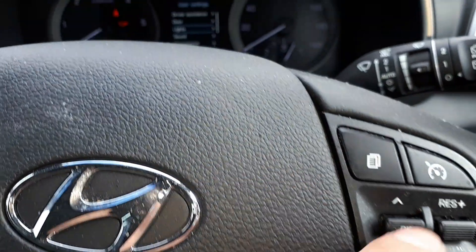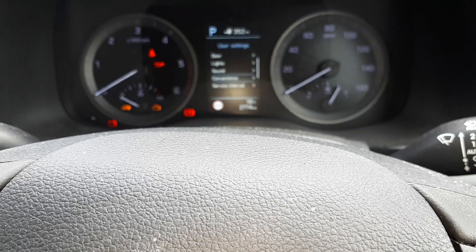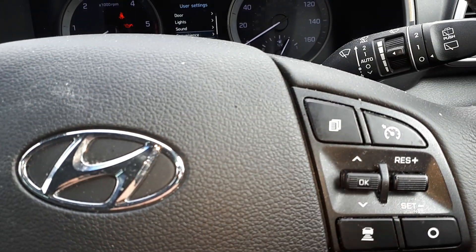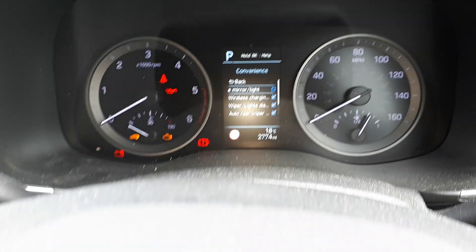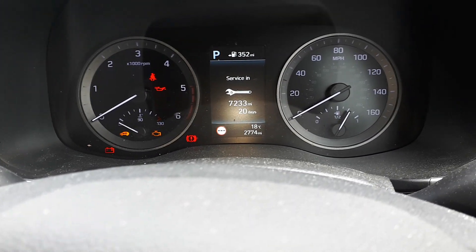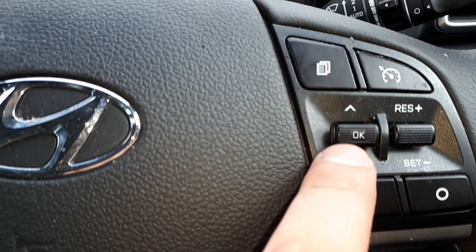Go down using this button all the way down to 'Set Service Interval', and then we're gonna press OK. Go to 'Service Interval', press OK, and then we're gonna press and hold the OK button.